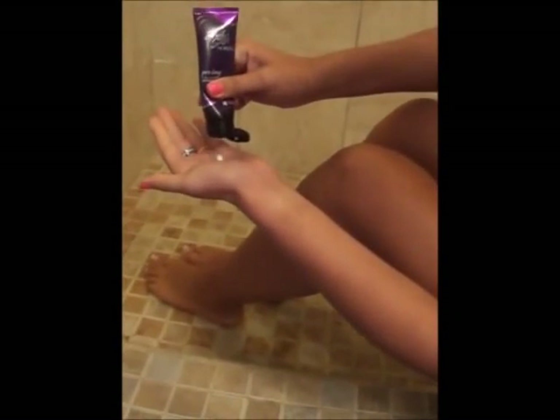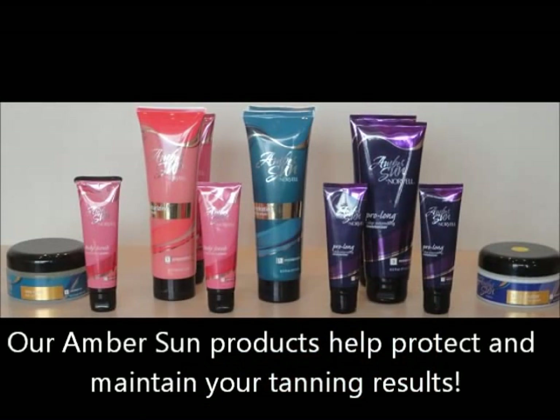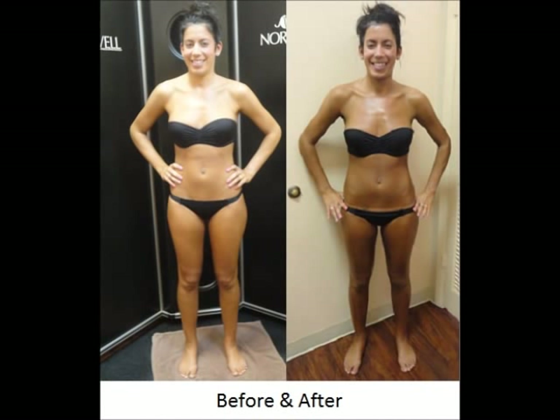Healthy, moist skin will retain the results of your airbrush tan longer. To maintain your tan, take cooler showers and pat — do not wipe — your skin dry. Amber Sun Shower Gel or Nervelle body washes effectively clean without stripping your skin of necessary natural oils and help keep your color longer. For best results, we recommend daily use of Prolong Tan Extending Lotion, a daily moisturizer with natural bronzers to keep color vibrant. Shave as little as possible while maintaining your tan and avoid all waxing. Your tan will fade slowly over the next week or so. Use of Amber Sun Self Tanning Mousse or Spray is recommended to add coloring as desired.